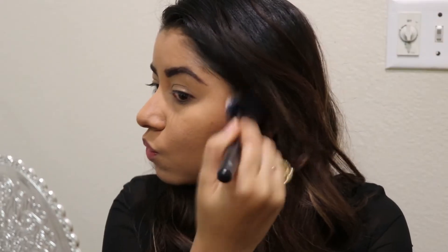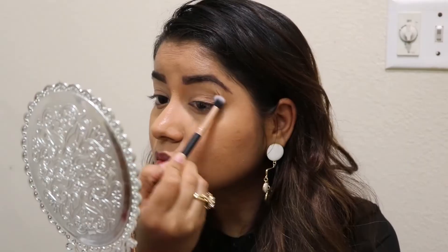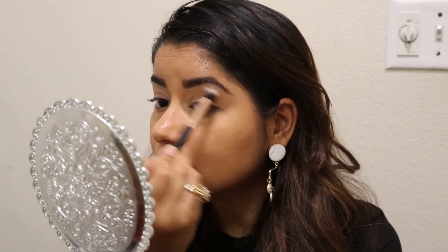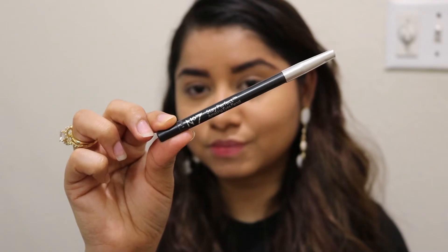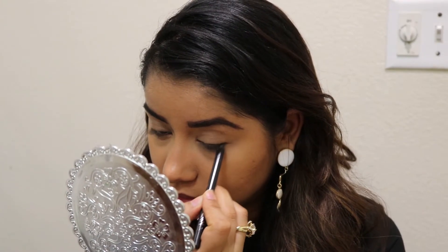Now if you want to use a bronzer, you can skip this part, but I will not skip this part. Now I will put it on my eyes so it will be a natural transition shade on my eyelids. It will not look like my eyelids are different.